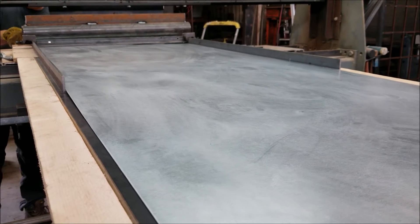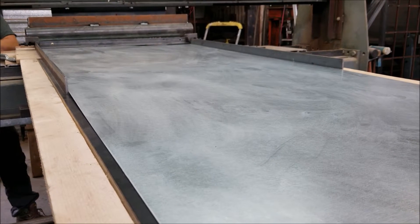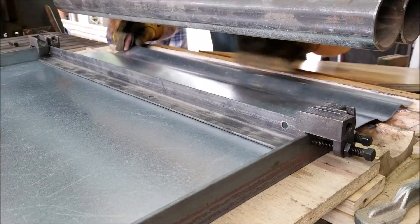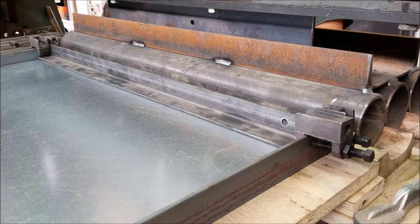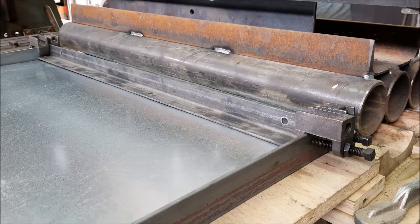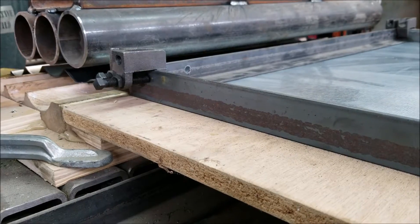I left a little bit of space on each side so the material can move freely, but you can see it wants to kind of twist and move around — that's why we need the side guides. You can see the importance of having the three positions; the first is doing the majority of the work and it's wearing out the maple bottom die quite quickly.